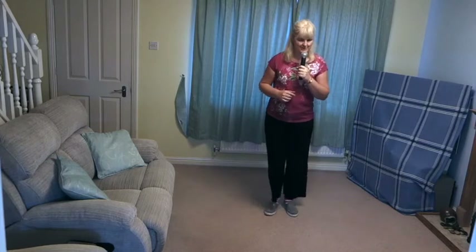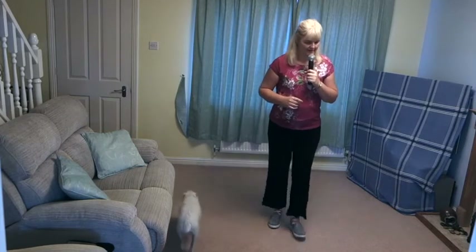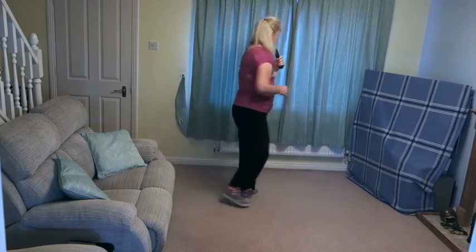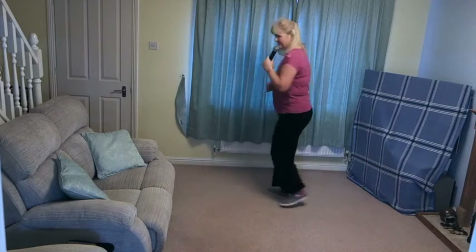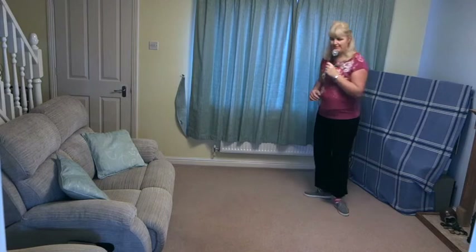Toe, heel, cha, cha, cha. Toe, heel, cha, cha, cha. Right shuffle, left shuffle, back shuffle, back shuffle. Turn, turn, turn, stop. Turn, turn, turn, stop. Kick ball change, kick ball change. Step, pivot, step, pivot.